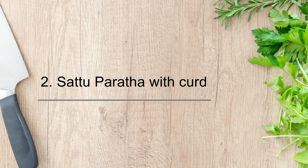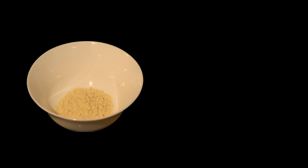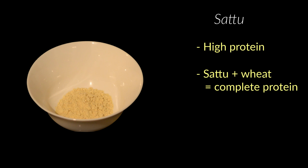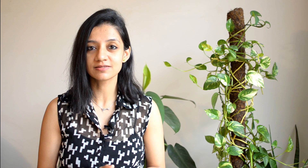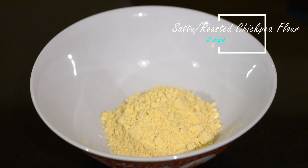The second high protein dish is sattu paratha served with dahi. Sattu, or roasted chickpea flour, is gaining popularity among vegetarians because of its high protein content. When combined with wheat, sattu becomes a complete protein that provides all nine essential amino acids. Sattu is also a good source of iron and is one of those high energy dishes that will keep you full for a long time.